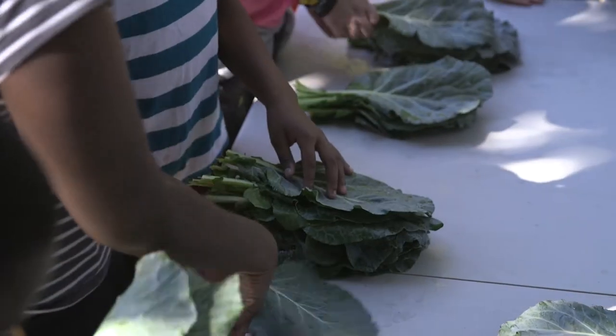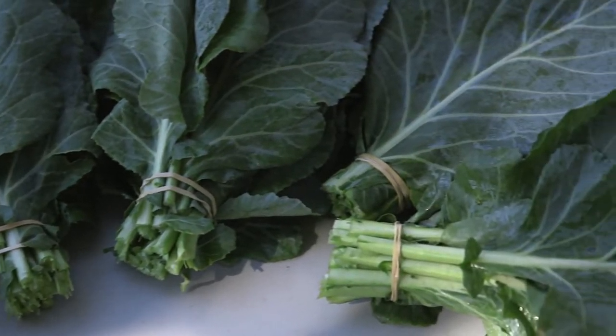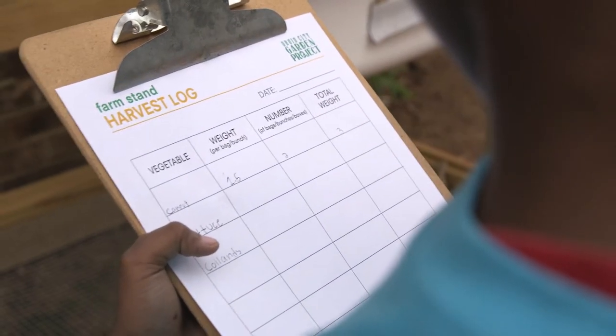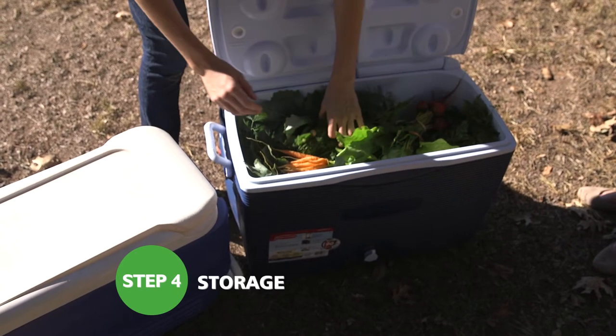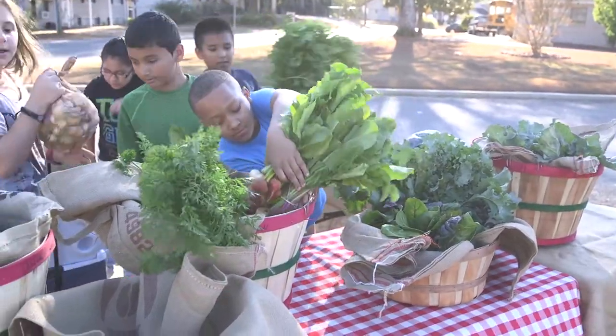If you are preparing for a farm stand, visit the toolkit for recommendations on how to bunch each crop. Record total weights of produce and write it on your harvest log found in the toolkit. Store crops in a cooler if you're holding a farm stand or a cooking lesson later that day. If you need to store it for longer periods of time, ask if you can use the cafeteria's cooler.